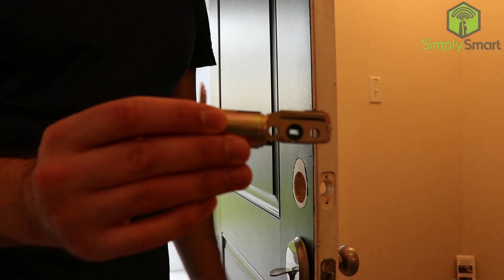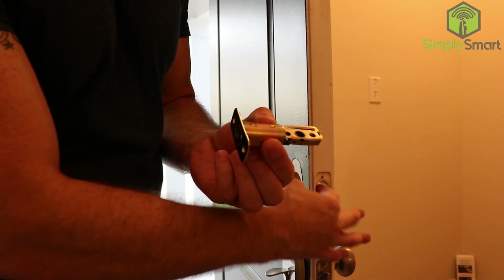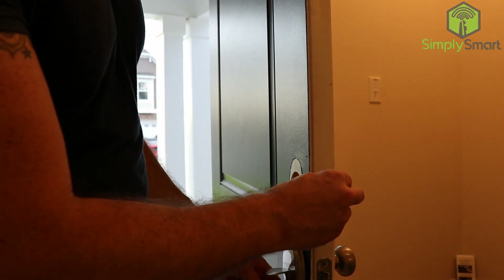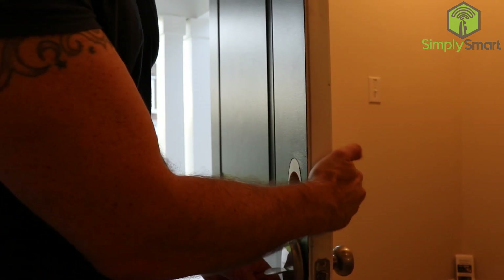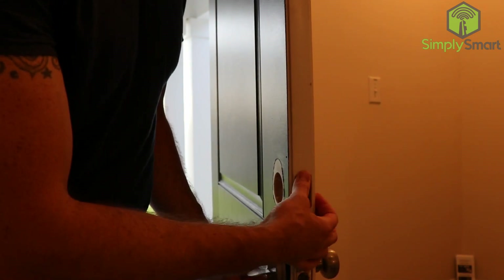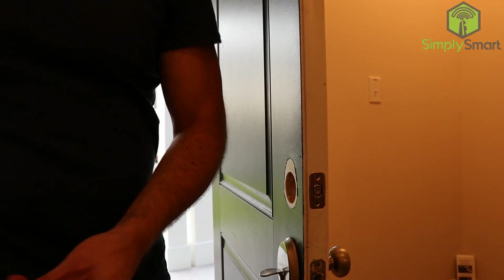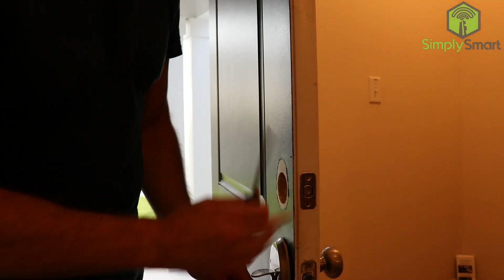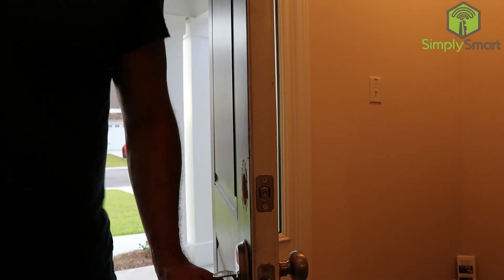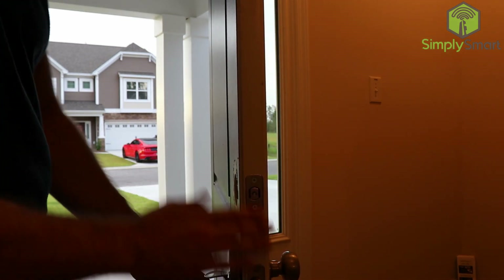The first step is to install this little latch piece. My hole is actually a little bit small, so I have to take a drill and make it a little bit larger. You just take this and stick it in the hole — it's still a little tight, so just push it in there. Then take your screwdriver and put the two screws in on the top and bottom. I decided to leave the original strike plate on the side, so we are skipping that step.